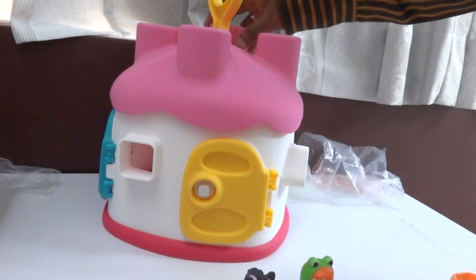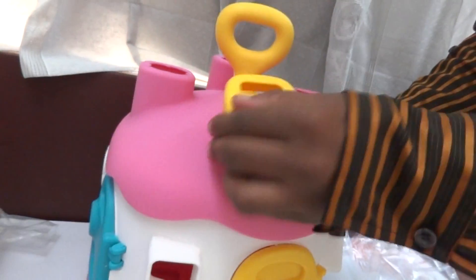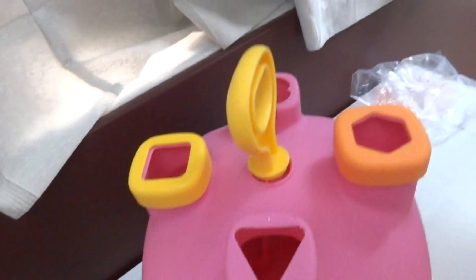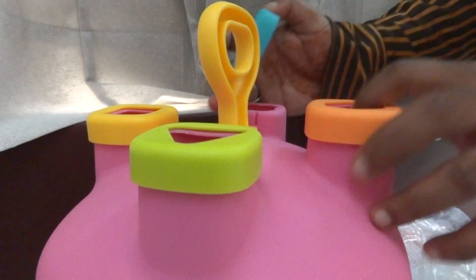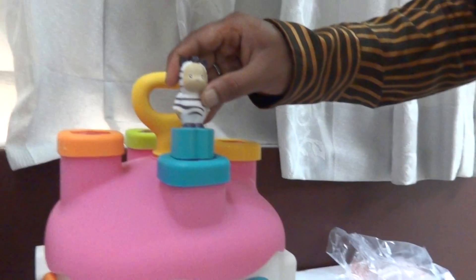Now I will show you how to play with this toy. As you can see, there are shapes on the house. You can keep one shape on top at a time. I'm taking a square shape and putting it on top, then an orange hexagon, green triangle, and another shape in blue color which looks like a flowery shape. You can also add the characters onto the shapes like this.